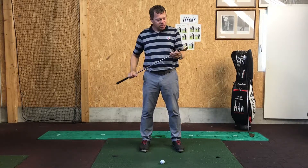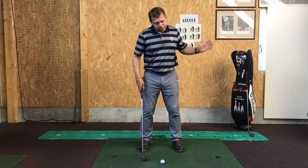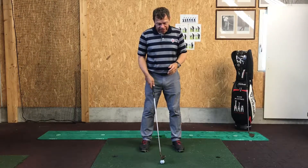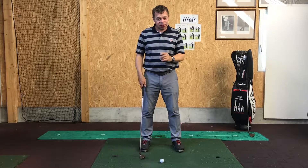I've got my trusty pink pitching wedge. This club's got 51 degrees of loft on it. I'm going to make a few shots just to show you a 40 to 50 yard pitch shot, then I'll discuss a little bit about my setup position and what I do to ensure I get as close to the flag as possible.